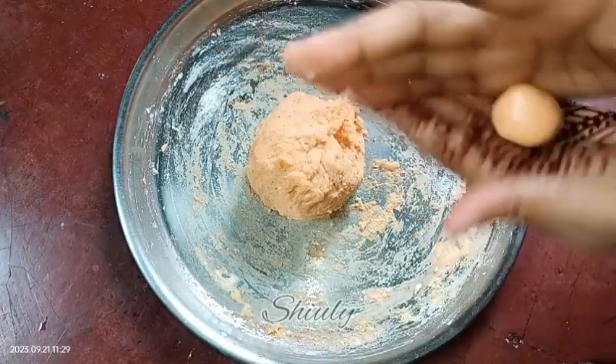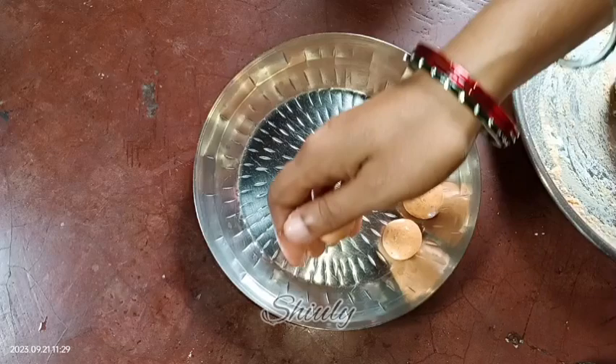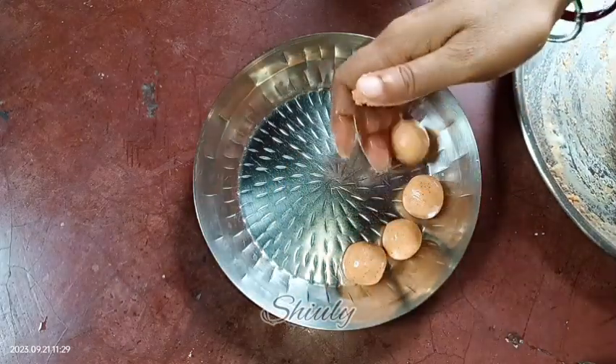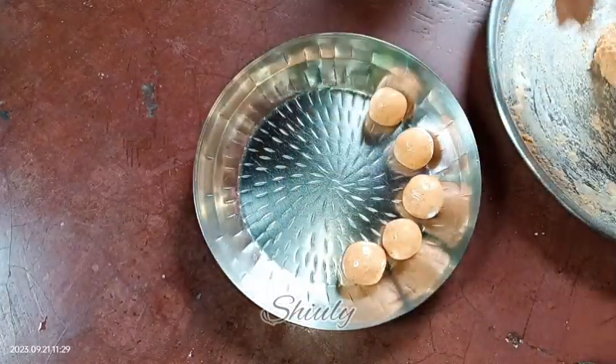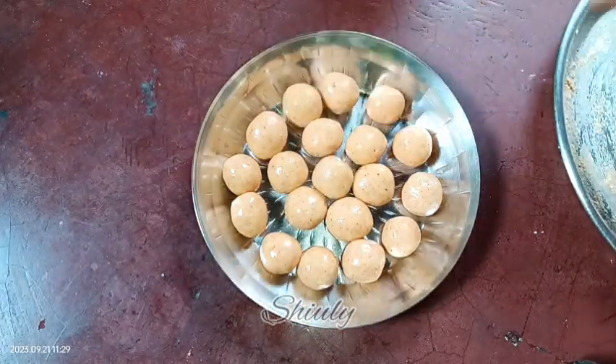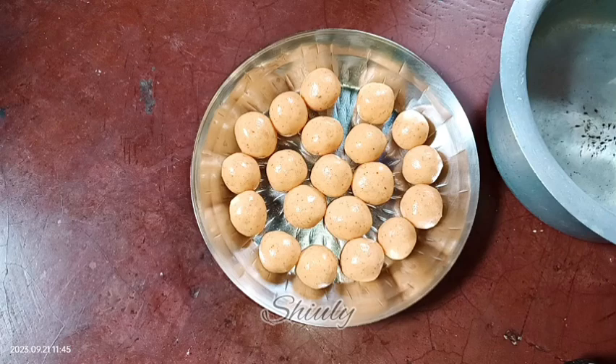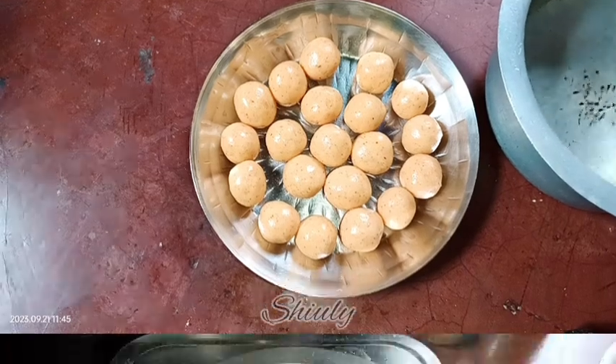If you make them in mushroom shapes, you may call them chewable potato mushrooms, as in the Korean video I watched. I am making all the balls. On the other side, I have put some water to boil, and in this vessel I have taken some cold water. I am going to put the potato balls in the cold water after boiling.